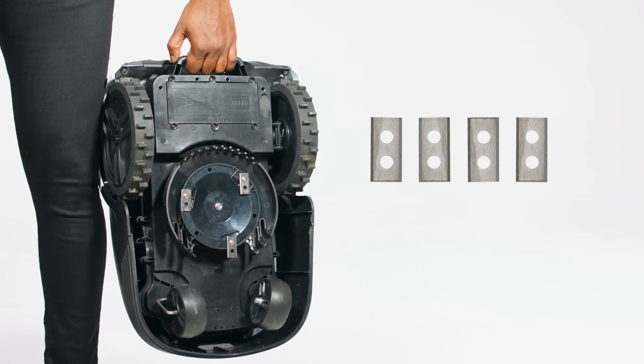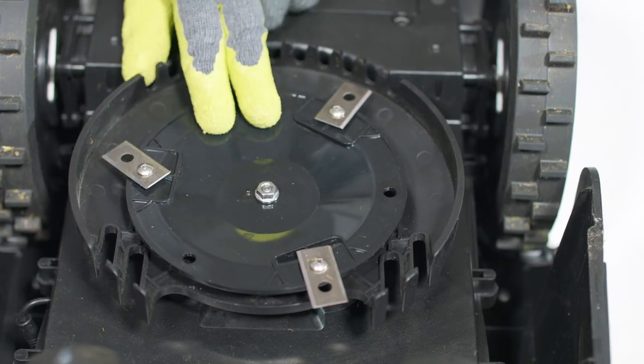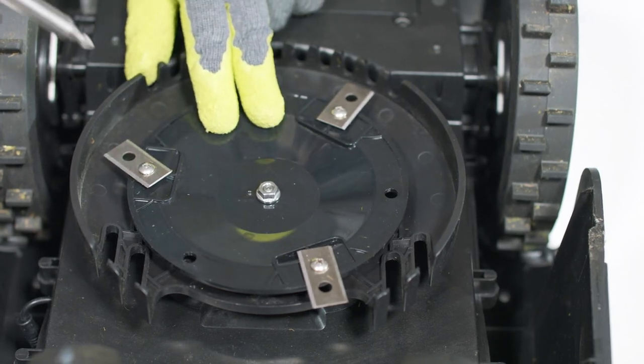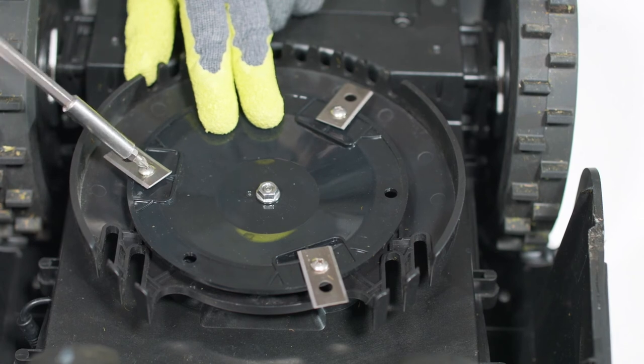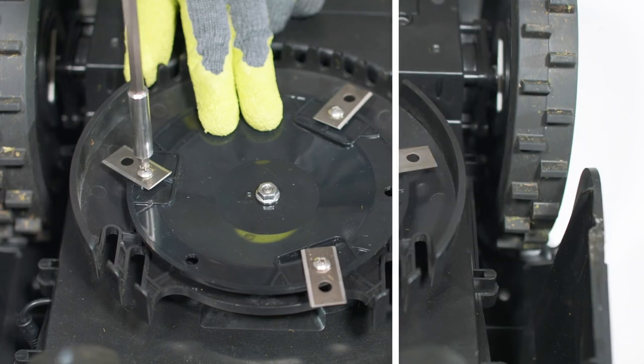Switch the mower off by holding down the power button for three seconds and turn the mower upside down. Use caution when handling the blades. With a crosshead screwdriver, unscrew the old blade and replace with the new one. Once fitted, the blade should rotate freely.